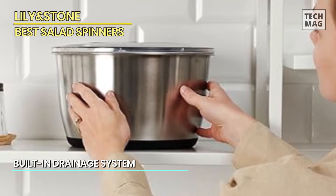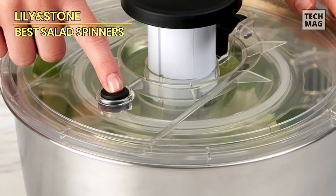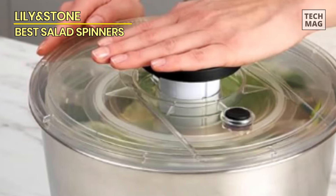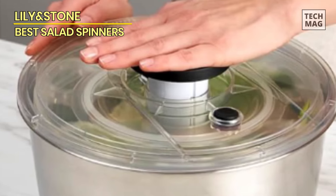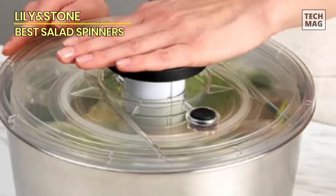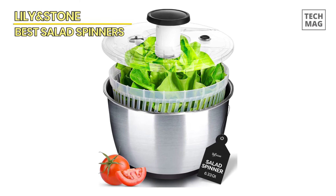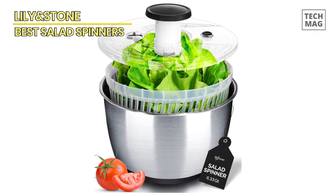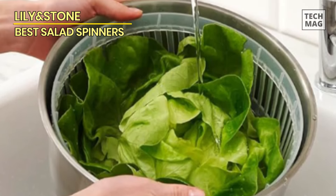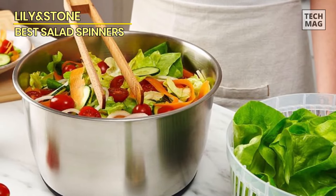Effortlessly clean, dry, and savor fresh greens, fruits, and vegetables with our vegetable spinner featuring a removable lid design. Simply add water through the lid, spin wash, pour out, spin again to eliminate any remaining water, and voila! The non-skid base guarantees stability and control. The spinner comes equipped with a convenient brake button for spin control. This versatile tool also effectively removes excess water from pasta for better sauce adherence, and even de-oils fries.